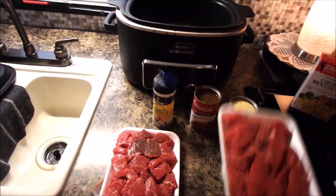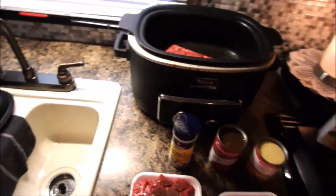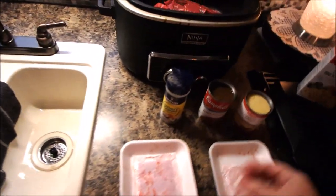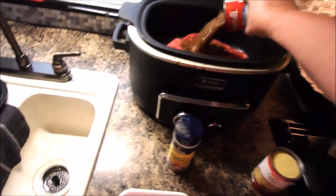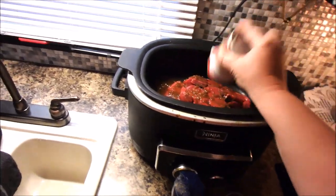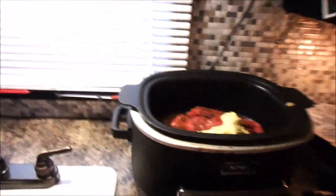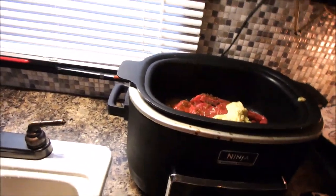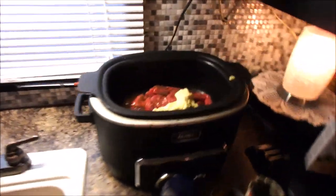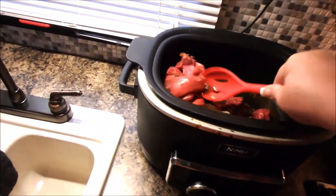So all you do — and I mean all you do — is put your meat in, put your soups in. Sorry about the shaking there. You get the spoon to mix it. I'm going to mix this all together.